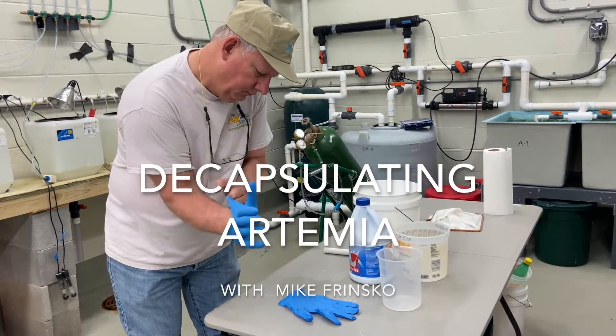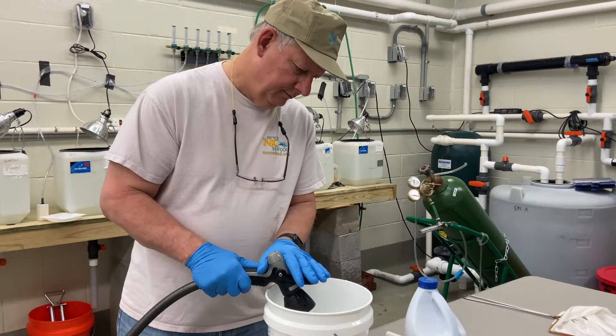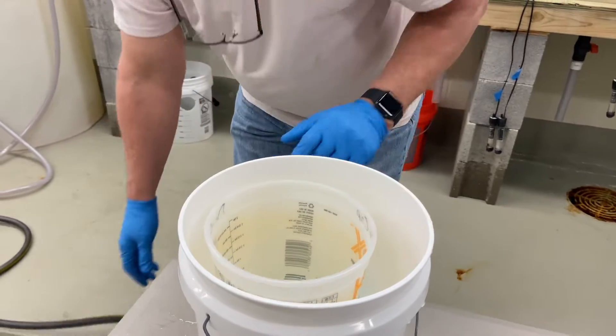Mike is getting ready to decapsulate the artemia — the process of chemically removing the outer shell of the artemia cyst, leaving only the embryo surrounded by the chronic membrane.